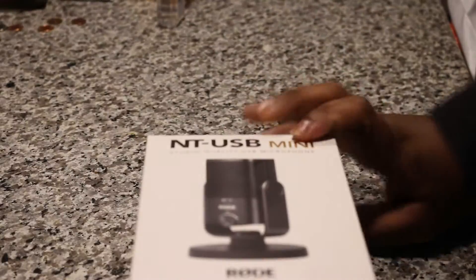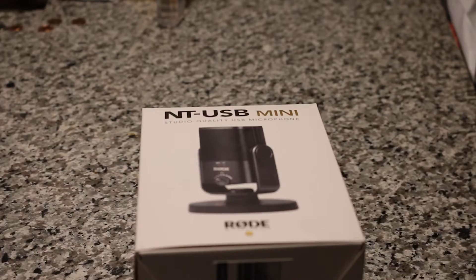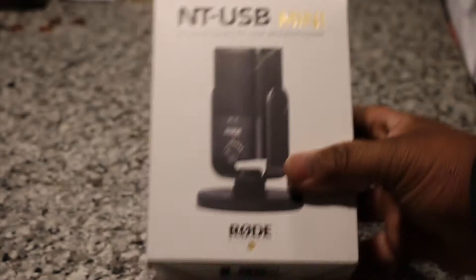What's up everybody, got another video for you guys. Today we have the unboxing of a Rode NT-USB Mini microphone.